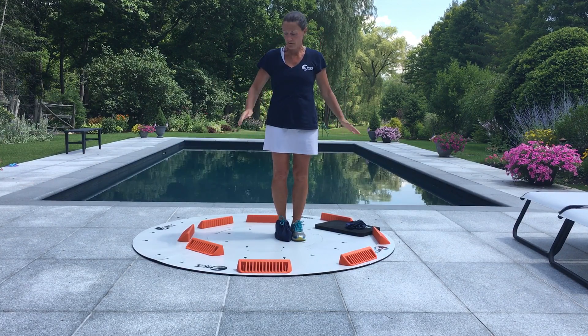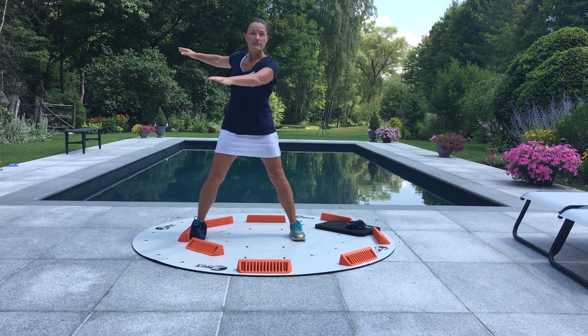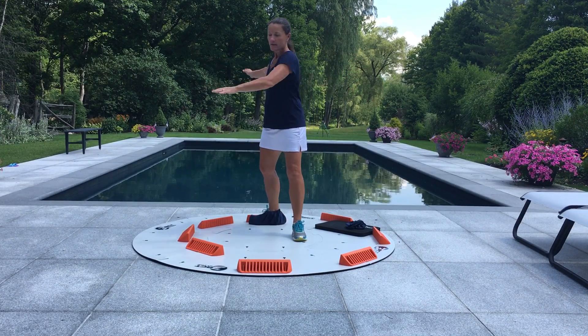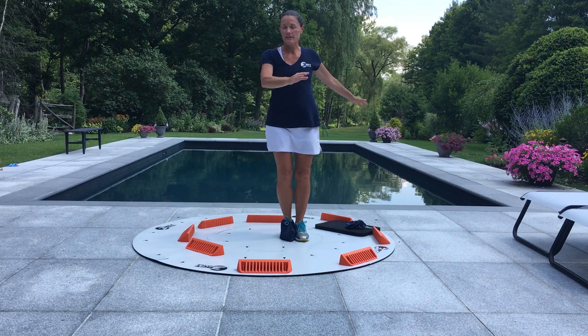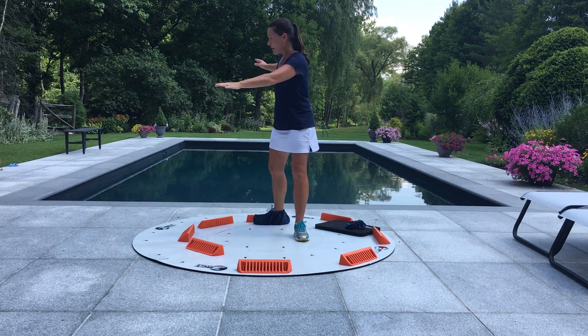Now I'm going to do the same progression, but I'm going to keep my head facing forward. This means that my neck is getting a little bit more range of motion because the body is turning and the head is staying straight. I'll go through that a few times, and every time I feel like I'm just getting a little bit looser and getting a little bit more turn in that upper body.